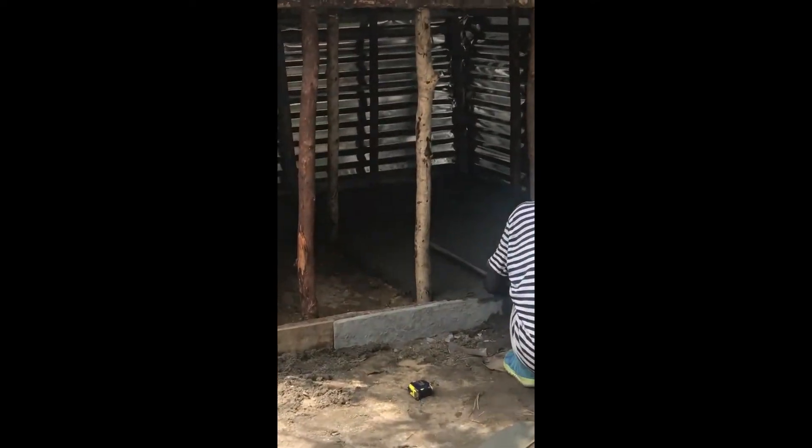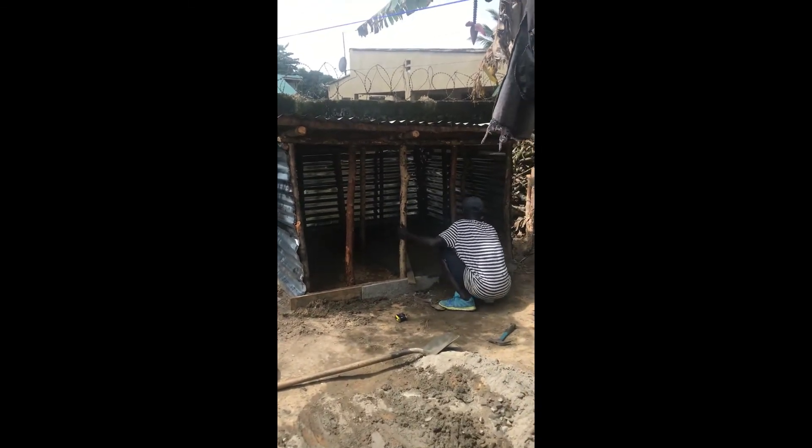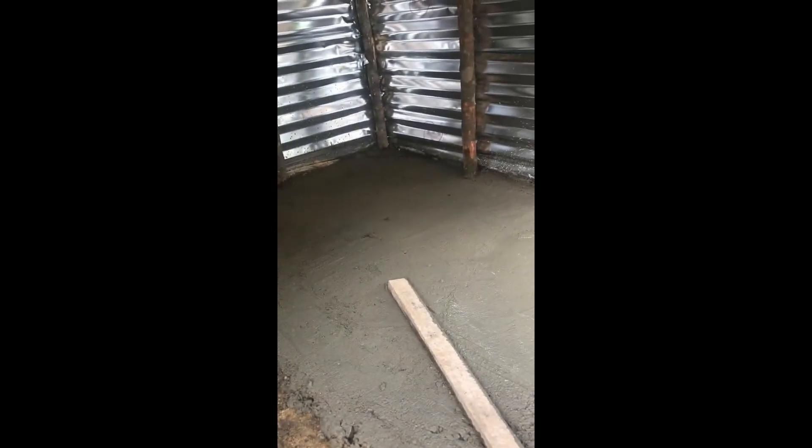So this is it right here — just a chicken coop and I'm already starting to like it. Inside the chicken coop, he's casting the floor. This is the dirt floor and this is the semi floor, so he's casting it now and it's very nice inside. When he finishes with it, guys, I will let you know how it looks.